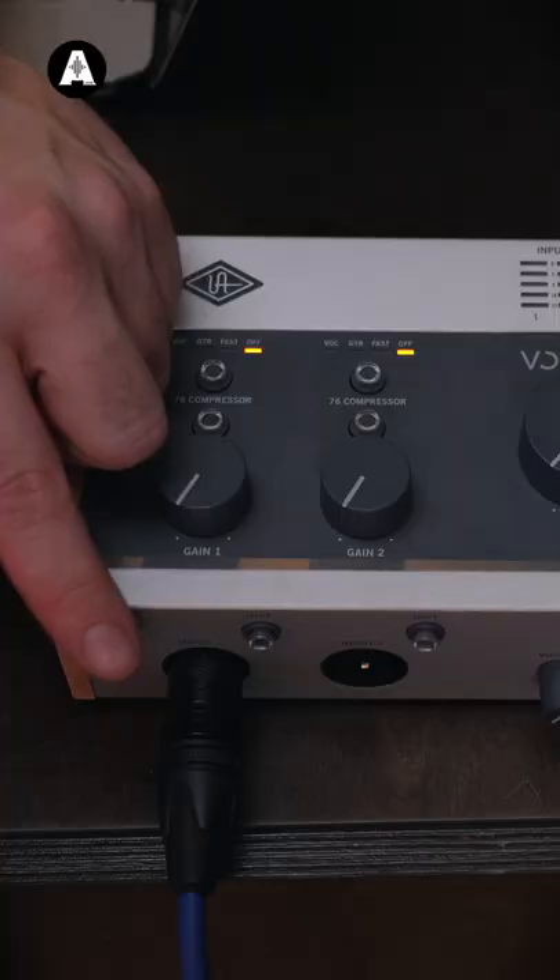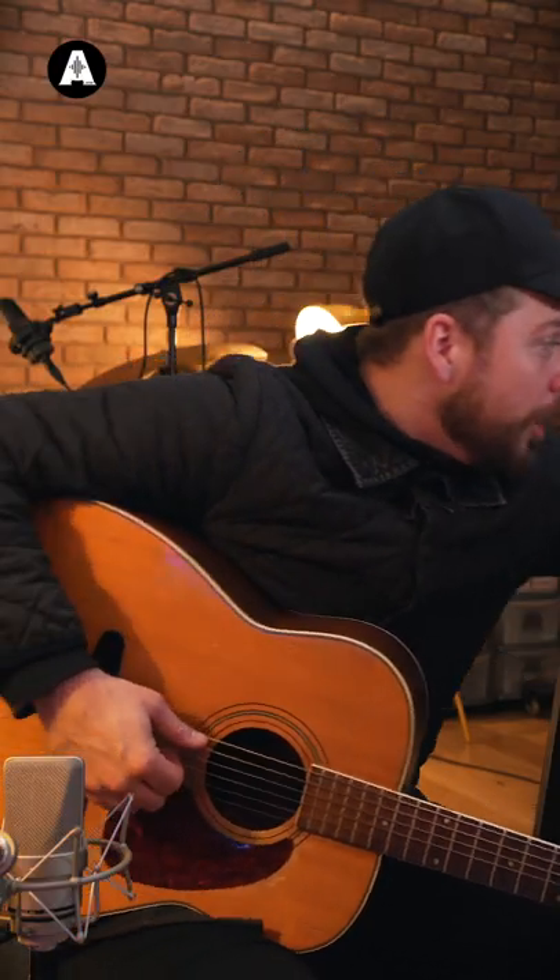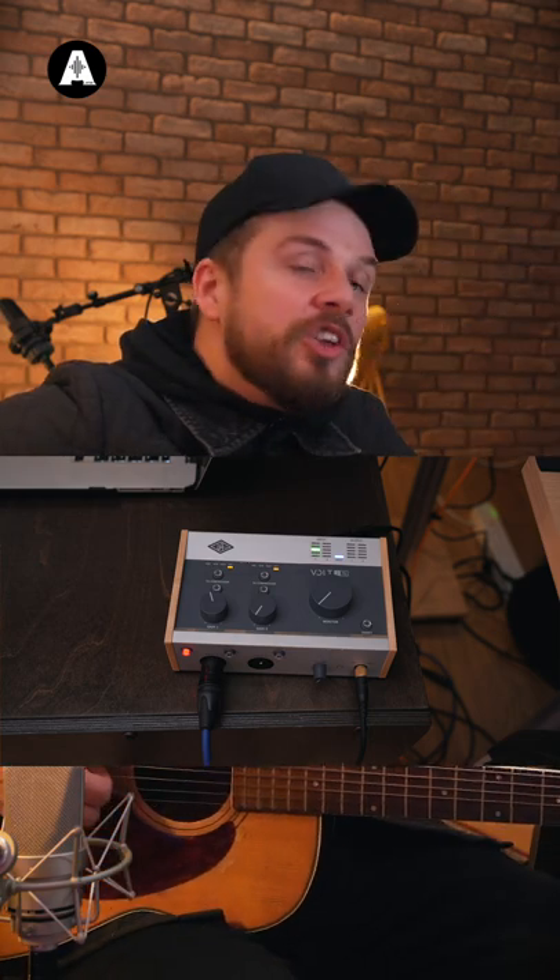Tip two: depending on the mic you're using, you may need phantom power — like this one does. Turn up the input level on the channel until you get about three green bars. That's minus nine in your DAW.